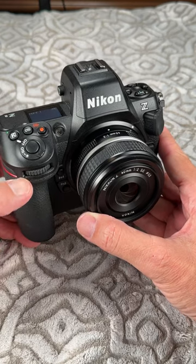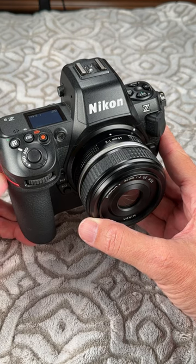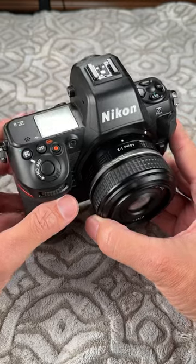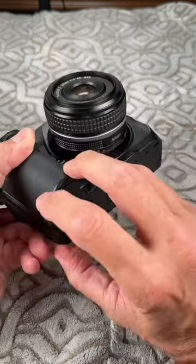It has exactly the same sensor, exactly the same viewfinder, exactly the same processing power, exactly the same frame rates, exactly the same high ISO. Pretty much everything's exactly the same, but it's smaller, lighter, less expensive, which is why people are buying it as fast as they can. The only thing missing is it doesn't have the vertical grip attached.